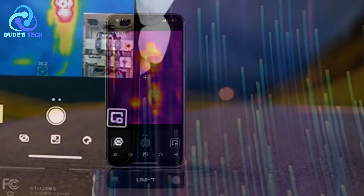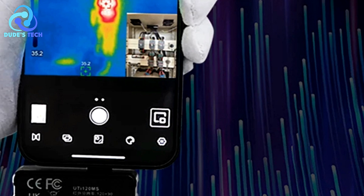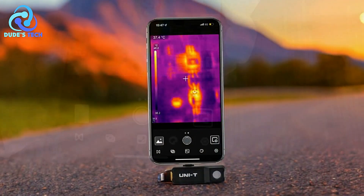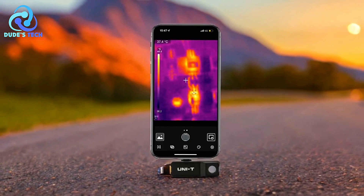Compact and portable — this device is designed for convenience. It's compact and easily attaches to smartphones, making it a portable solution for those on the go. Users can easily troubleshoot issues without needing to carry bulky equipment.